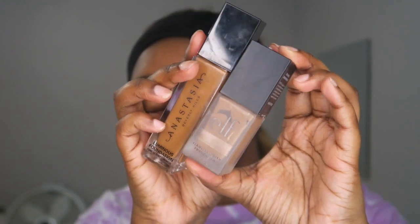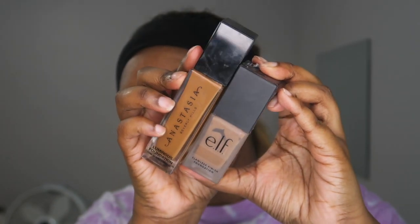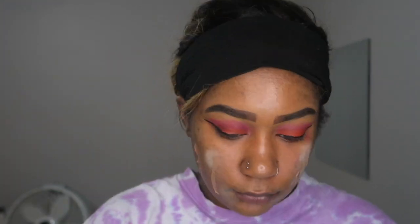I'm taking a beauty blender to blend out the concealer — this helps with correcting my dark marks before I apply foundation. I'm going with two foundations: Anastasia Beverly Hills and the ELF foundation. I mix these two together to get my perfect shade.